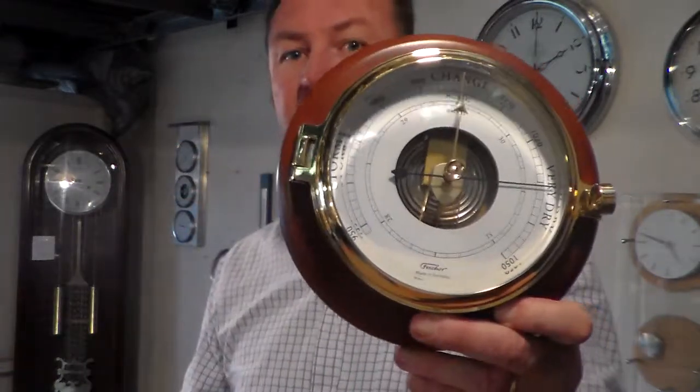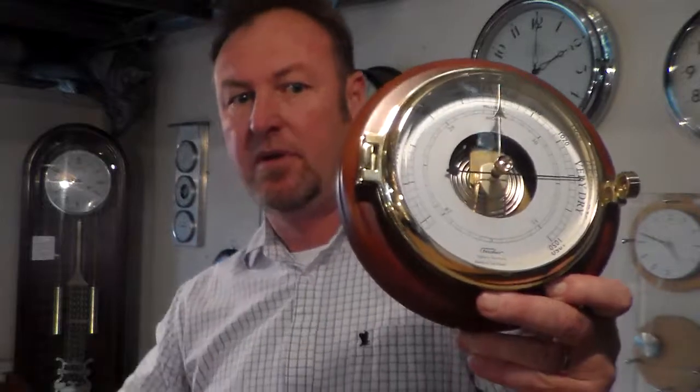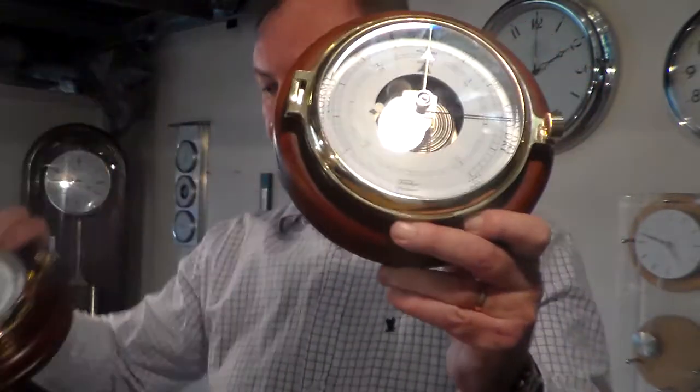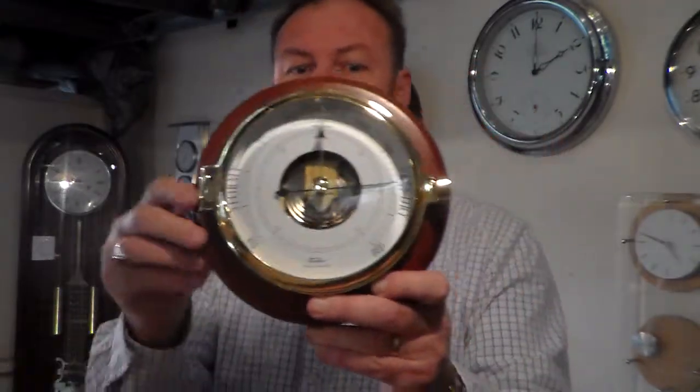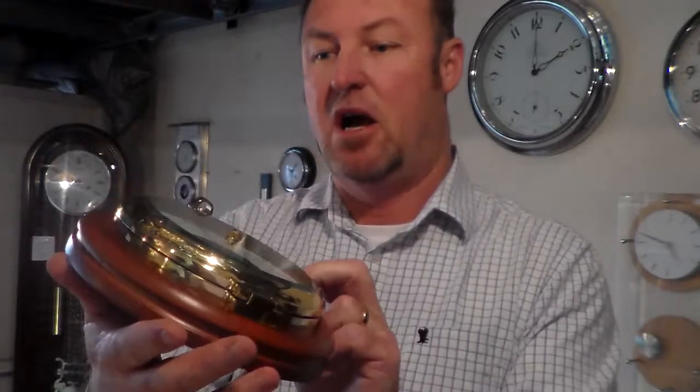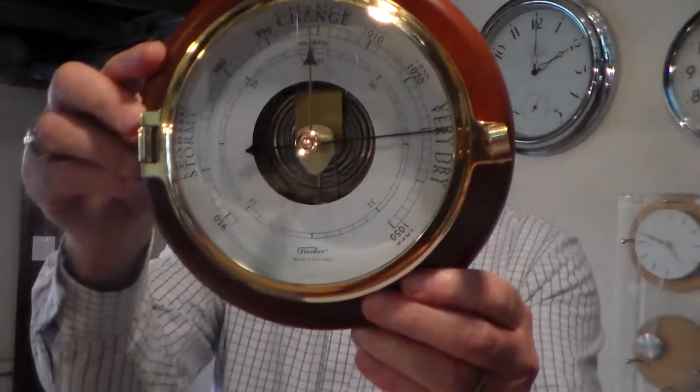That's the 1612B and that's the 1612U. Stunning series — you can put that on the yacht, boat, home, anywhere you like.